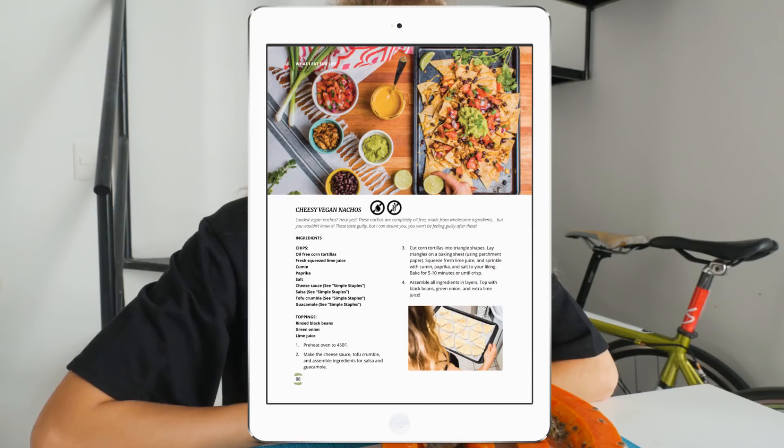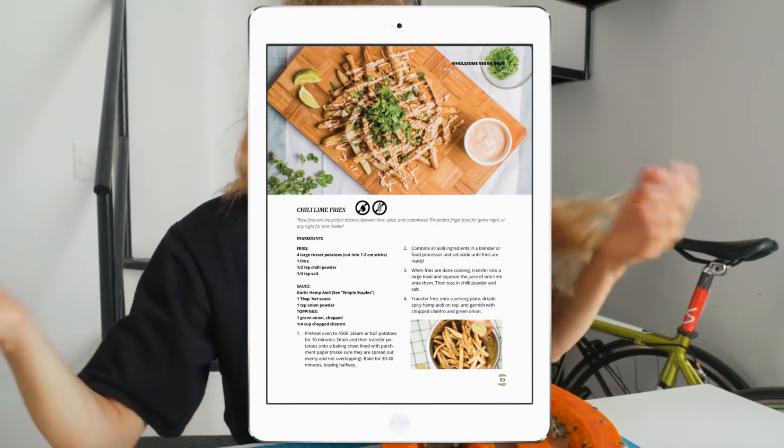Every single day, 50% off, so make sure you go and grab it if you haven't already. It's a really great Christmas gift — all you have to do is enter the recipient's information instead of your own and it will be sent to their email. It's especially great for people who have just joined the vegan or plant-based lifestyle and aren't sure what to cook.